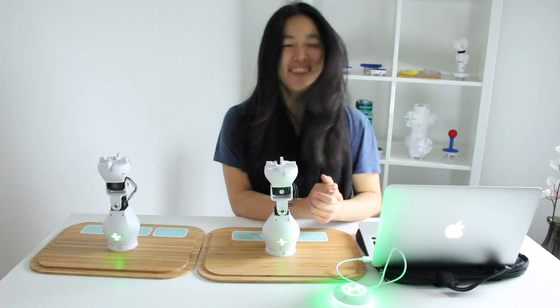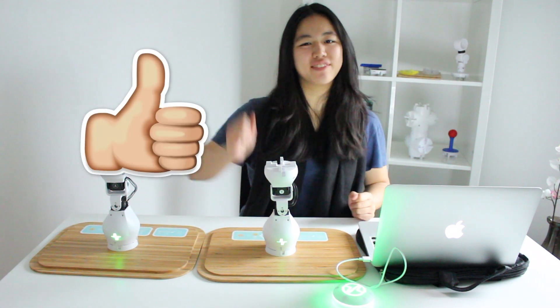Let's do it again. Isn't that cool? Good job, guys.